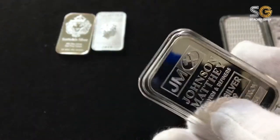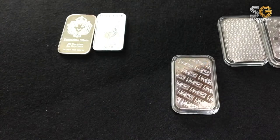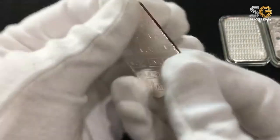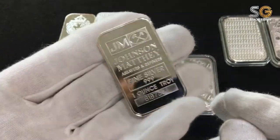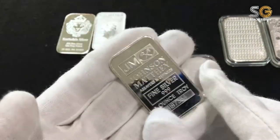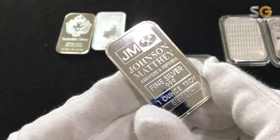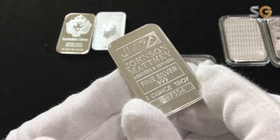JM bar — Johnson Matthey. For now, I can only afford to buy 1 ounce. In future, I would like to collect more Johnson Matthey bars — 10 ounce, 5 ounce. Perhaps next time will be a kilo bar. But the Johnson Matthey is so nice.